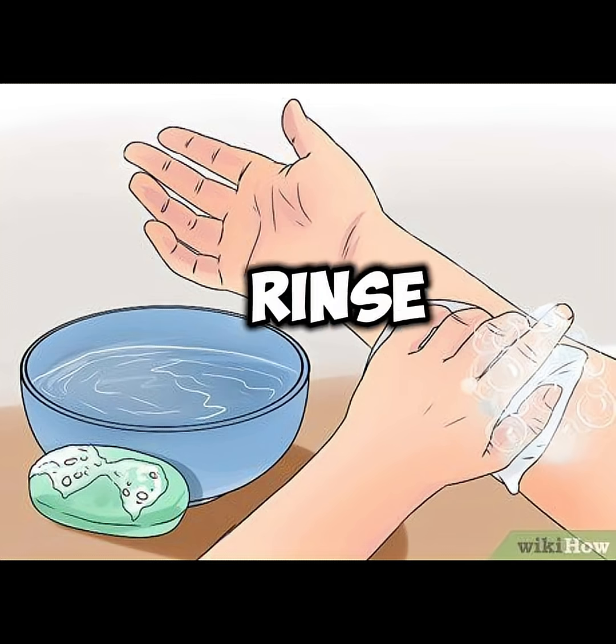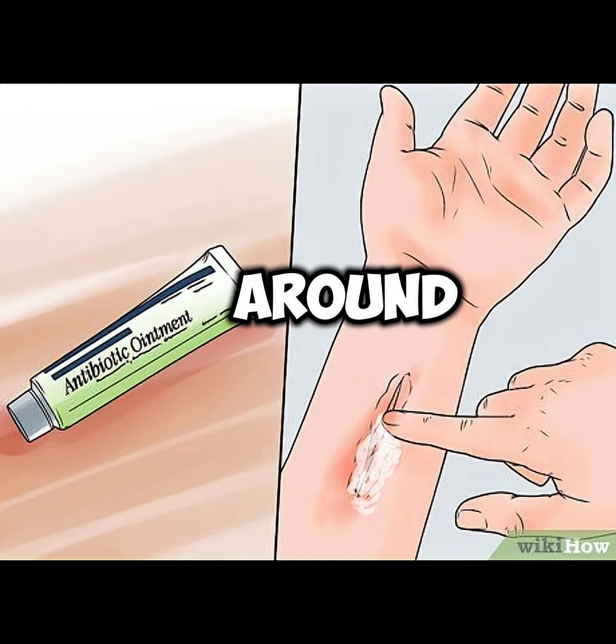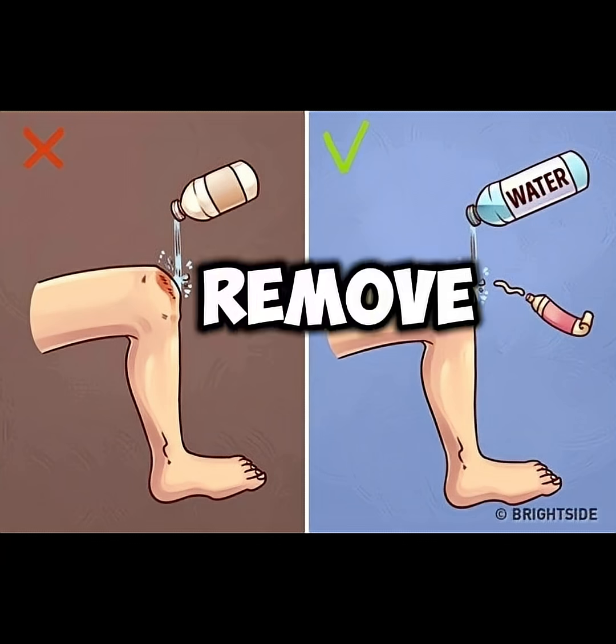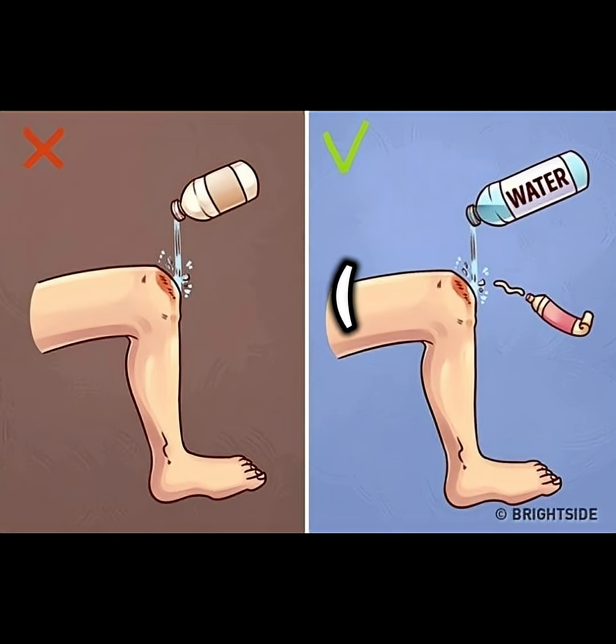Step 3: Clean the wound. Rinse with clean water or saline solution. Use mild soap around the wound, not inside. Remove dirt, debris, or anything visible with tweezers. Clean with alcohol.